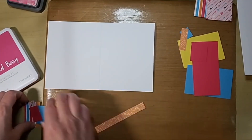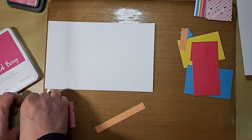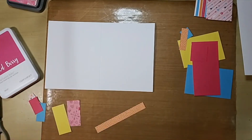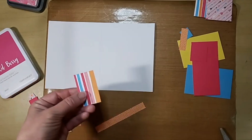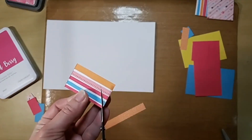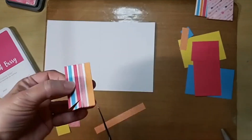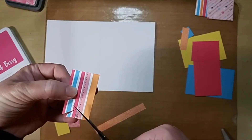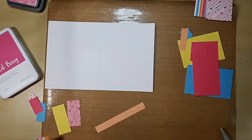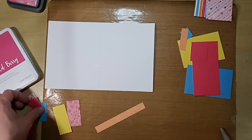If you like just using straight banners, that's fine. I'm going to dovetail all these. I know some of you don't like dovetails — you like the looks, but you don't like to do them. I get it, but they're pretty simple. Cut up from the middle. I'm a guesstimator; I just estimate where the middle is. If you really want to be precise, you can put it on your reverse mat on a ruler or whatnot.